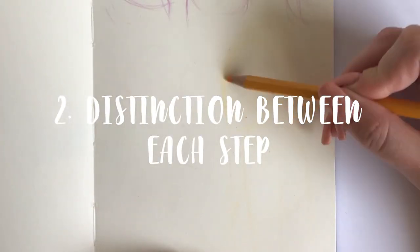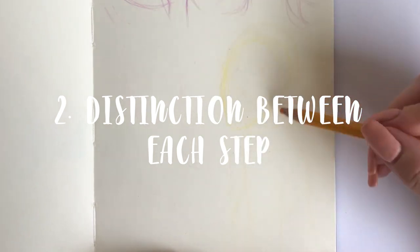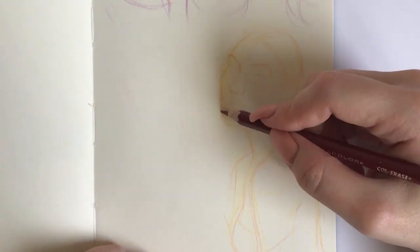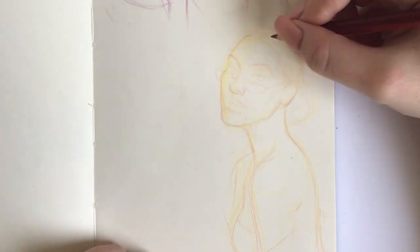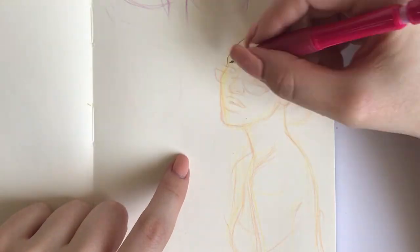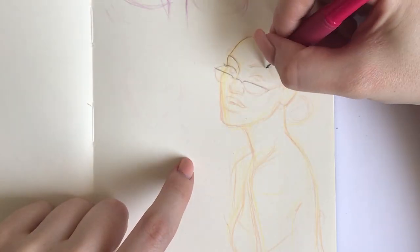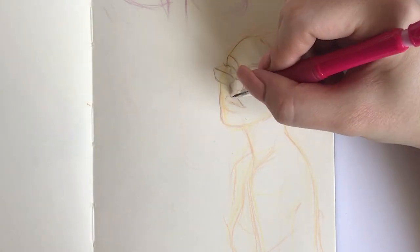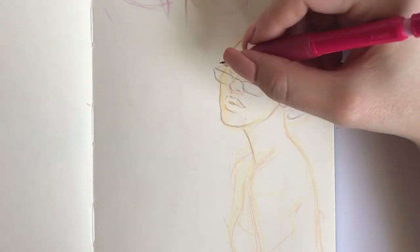The second huge plus of these pencils is that you can use a couple of colors to differentiate between each step of your sketch. For example, I like to use something really light — in this case yellow — for the very first base lines. Then I go over with a slightly deeper tone, here it's orange, to make the guidelines a little more defined. Then comes a slightly darker shade, in this case burgundy, to refine the sketch and go over the most crucial lines. Then once I'm happy with how everything looks I'll go over everything with my normal graphite pencil. In this manner I can easily distinguish between each step, and at the end the sketch won't look too messy.